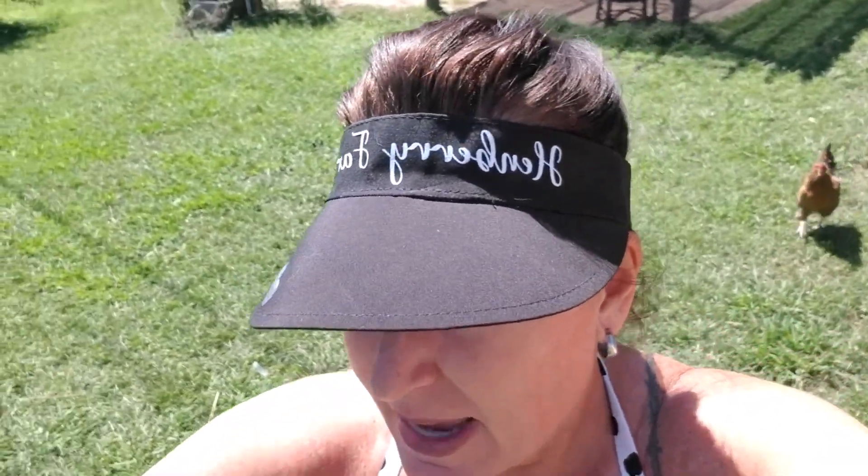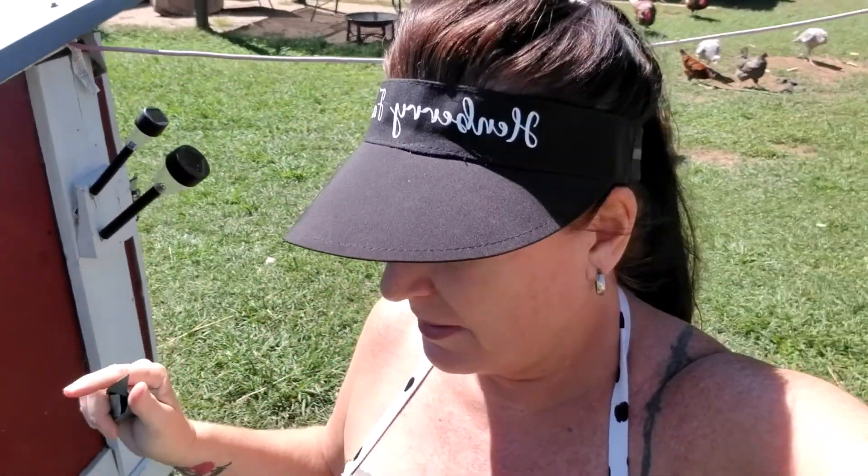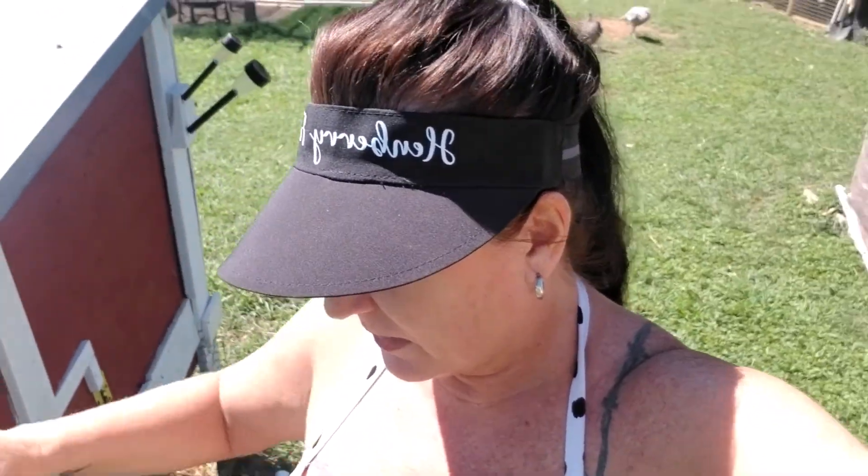Welcome to a new edition of Hembury Farm and all my stinking little homesteading projects. Today is September 8th. London Bridge has fallen down. The Queen is dead.